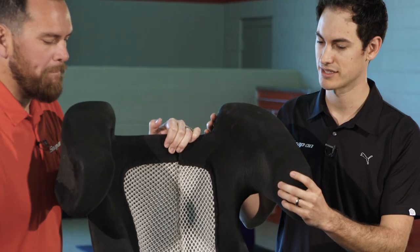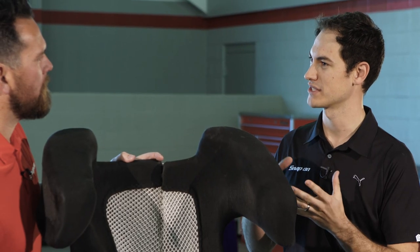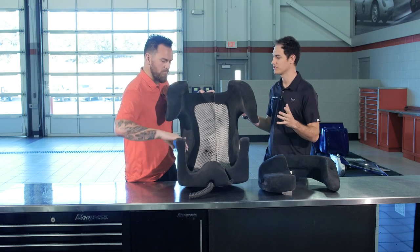With this insert here, what they do basically is they put this bag in the carbon seat and pour the foam — it's in a liquid form — and then it starts to expand around you and harden, and that's where they get the custom form to you.